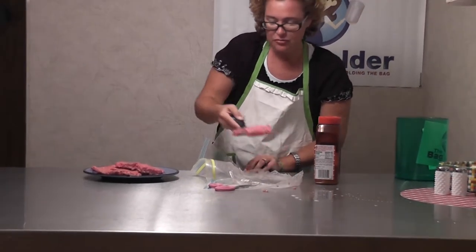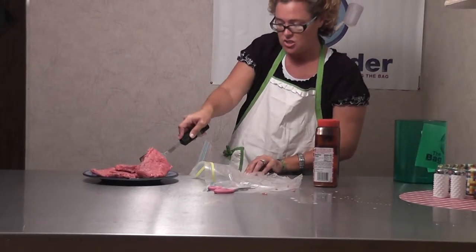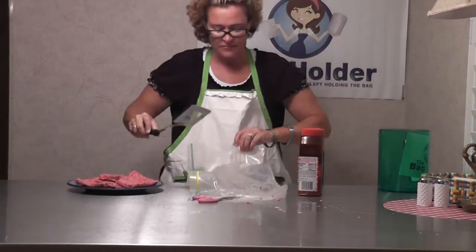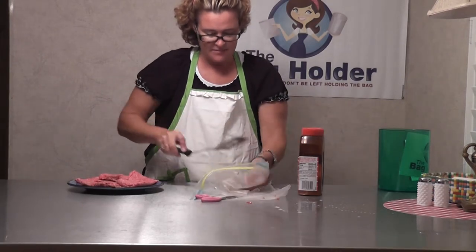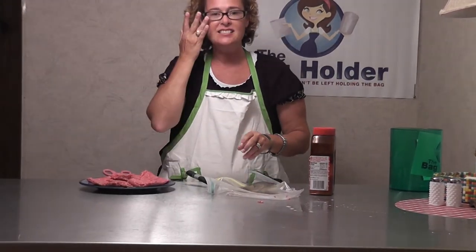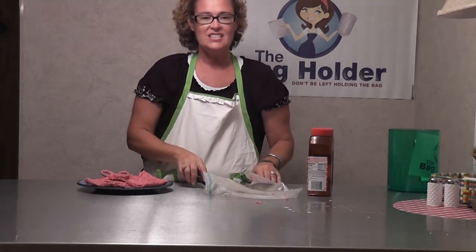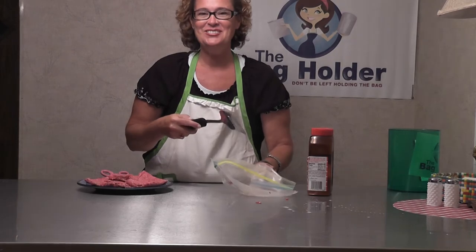It's another great way to freeze them too — you could freeze the burgers and season them beforehand. But guys, that is my burger-making talent: making burgers and never having to touch raw meat again. So guys, don't be embarrassed — holding the bag!